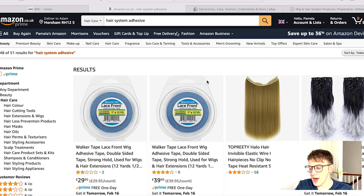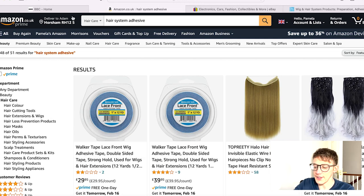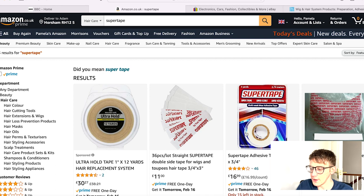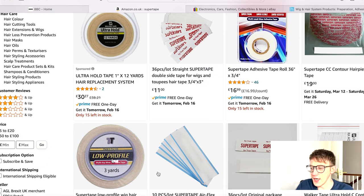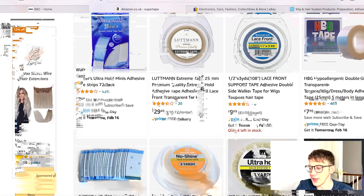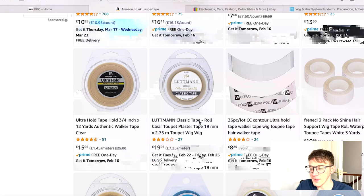I'm going to go through what I've been doing to get through this period moving forward. The most obvious option is Amazon. When I first started using systems, Amazon were quite basic when it came to supplying accessories like glues, adhesives, and removers, but they're getting a lot better. They've got Ghost Bond and Walker's — the obvious ones — but also Super Tape in rolls or mini strips, Low Profile, Air Flex with holes for breathability, and brands I haven't even heard of. Hair Direct offered a really wide variety of brands and that's why so many people liked it, and Amazon is increasingly matching that.